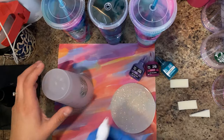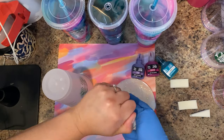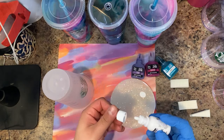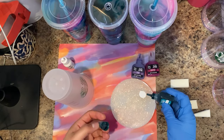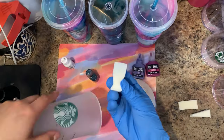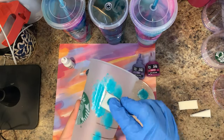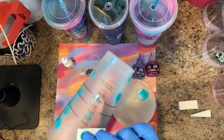Now for the fun part — you want to make sure that your alcohol inks are mixed if they need to be, and ready to go. What you want to do is put a couple drops on your little mixing palette or directly onto the sponge, whichever you prefer. You don't want to put too much because the alcohol ink dries fairly quickly. Once you've dropped it, you'll dip into it and start applying it to your cup.